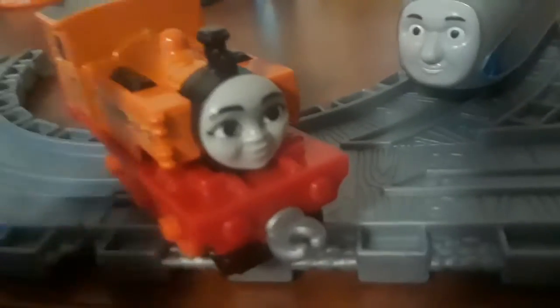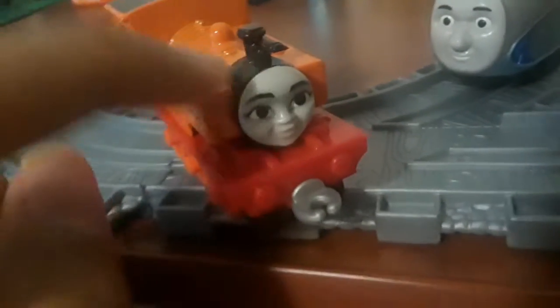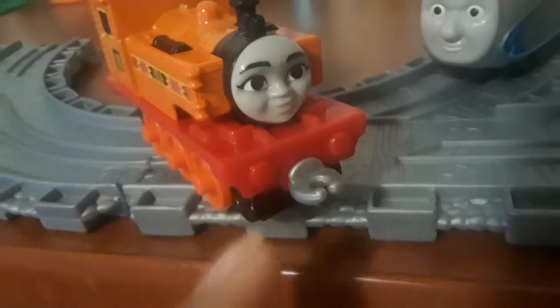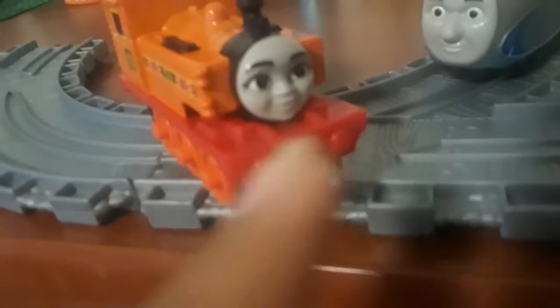Next we'll take a look at Nia. Nia looks really nice, honestly. You can see her pink color scheme. I originally thought these wheels were actually supposed to move, but they don't. Her face looks pretty nice. Both of these engines actually do have some goofs. One is that her lamp iron — I think it's supposed to be a gold color or something. Also, this always happens with some of the models, but their buffers aren't quite painted.